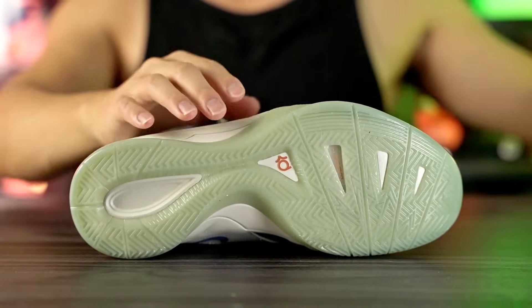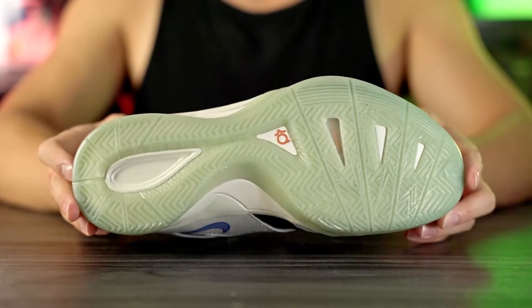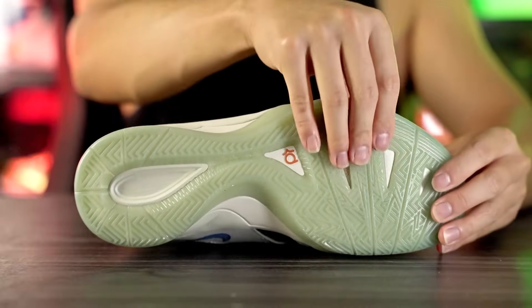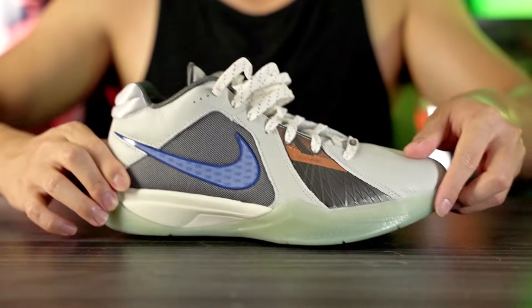Let's get started with the traction. In this colorway we have a pretty much translucent outsole with a herringbone pattern, and it is crazy — just trying it on my wood floors it feels really, really sticky. I don't know what they did with the rubber compound, but just walking around and not even trying to test the traction, it sounds and feels really sticky even to the hand. It feels really nice.